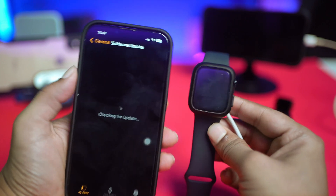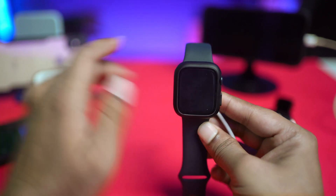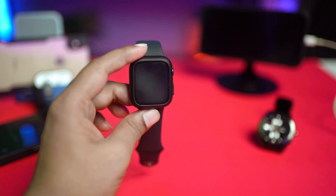If you still have any questions regarding Bluetooth not working problems on your Apple Watch, please do let me know in the comments. See you all around.